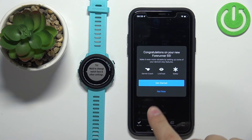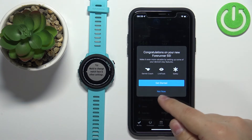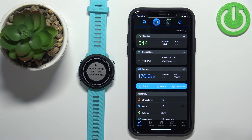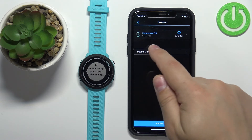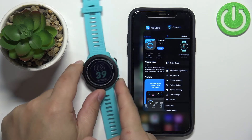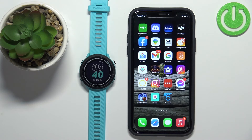Now you should see the home 'My Day' page of the app. The app may prompt you to set up additional features like Garmin Coach, LiveTrack, and Safety — tap Not Now if you'd rather skip for now, or tap Get Started if you want to set them up. You can also tap More, then Garmin Devices, and select your Forerunner 55 to open the device page for your watch.